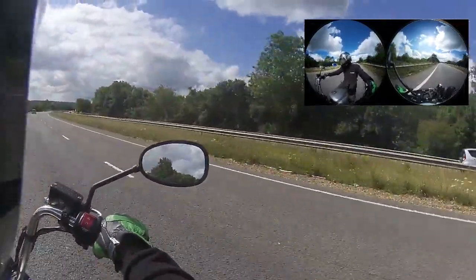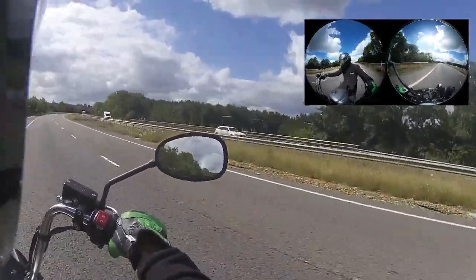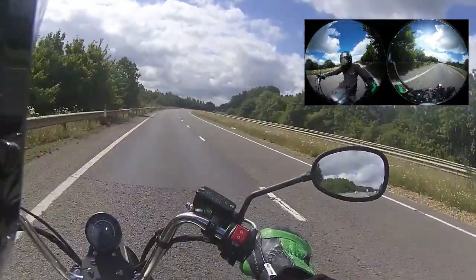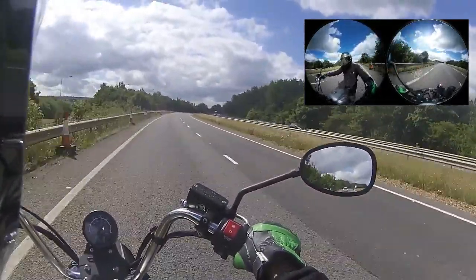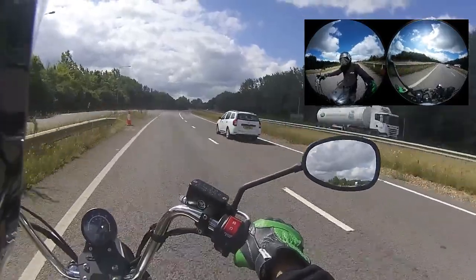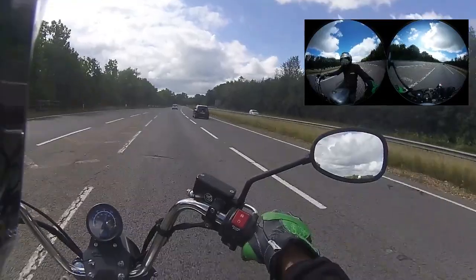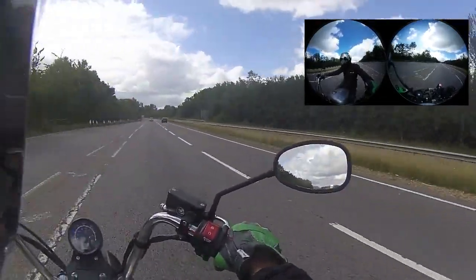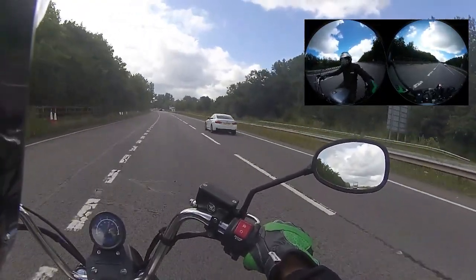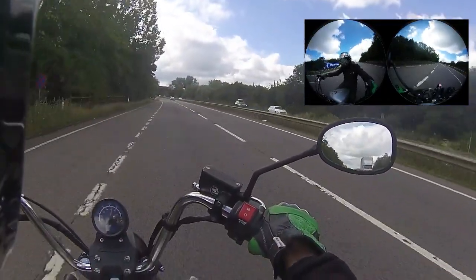Remember - if you are going to make gestures at cars if someone's cut you up, try to use the head instead. If a car cuts you up and you raise a hand, you're instantly taking away your power and your primary brake control. Whatever you do, don't make hands-off-the-bars gestures - just a shake of the head does the job. In some of my videos where I've been carved up by cars, I just cast it off as a numpty driver with an IQ lower than 10.